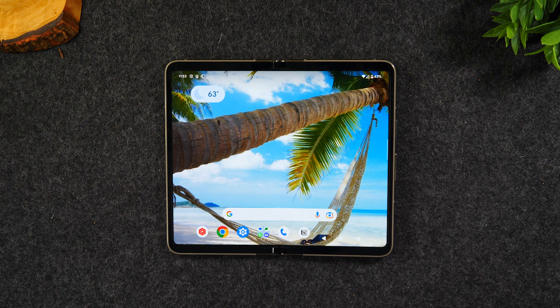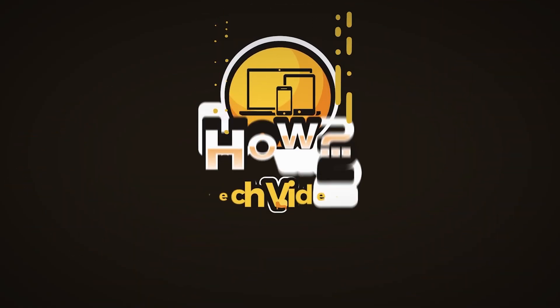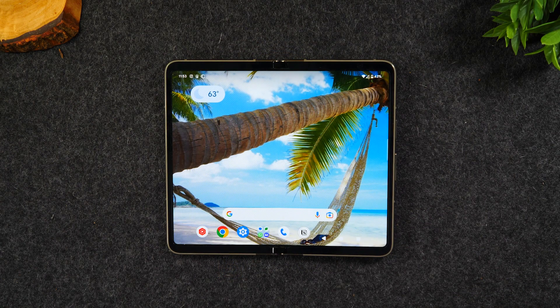In the video today, I'm going over how to soft reset your Pixel Fold if the screen freezes or is not responsive. Welcome back to another video. I'm your tech guide, Wayne. Today I want to walk you through what to do if your touchscreen freezes or is not responsive on the Pixel Fold.